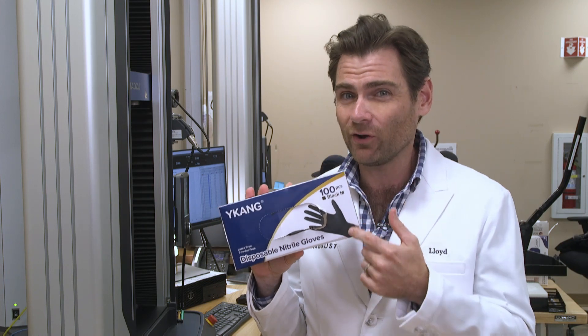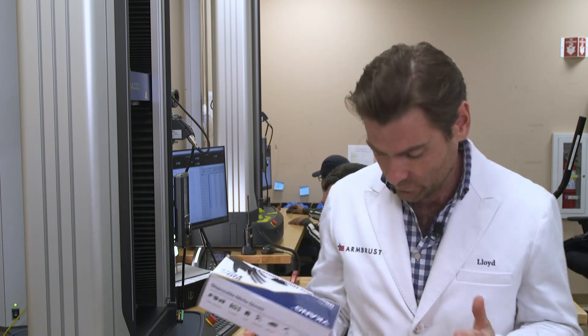All right, guys, thank you so much for joining. Wai Kang, you make a good glove. Tone down the gloss on the box a little bit — just a personal preference. But would I use this glove? Yes, I would. Thank you so much for watching. I appreciate your time and attention and I will, as usual, catch you on the next test. See you later.